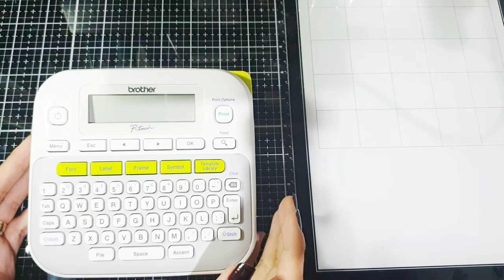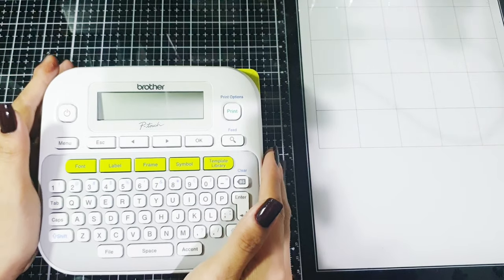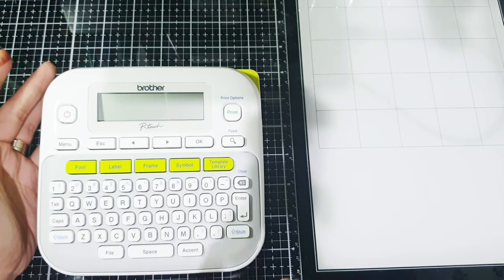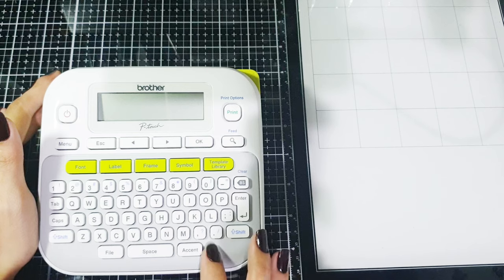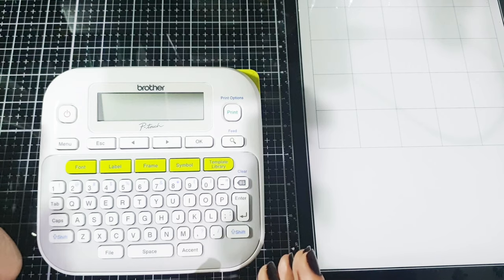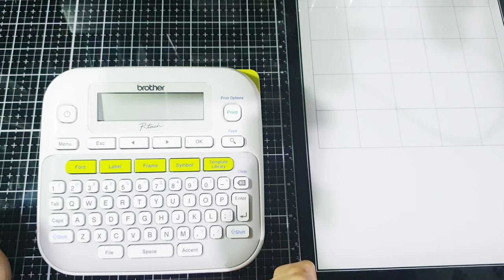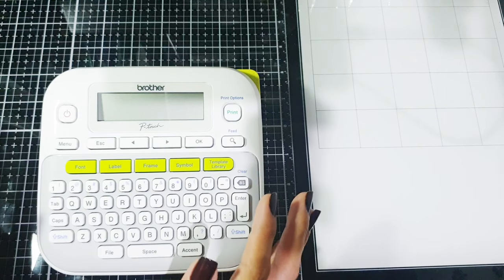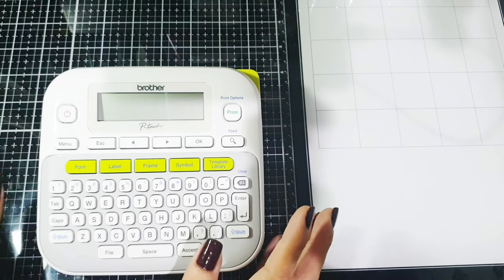Hello everyone, join me today as I organize my things using this labeler. I used to have the Tepra labeling thing but it's not with me anymore, and I've been wanting to have this for months. I actually learned about this through Jennifer McGuire — I saw her Brother P-Touch in one of her videos and I think it's a really nice tool to have if you love organizing your stuff. I also learned a trick from her on how to save up tape.